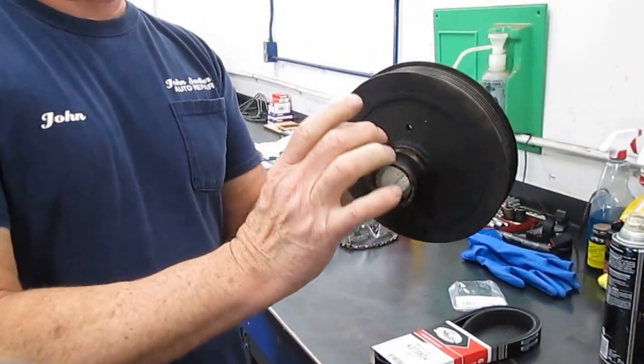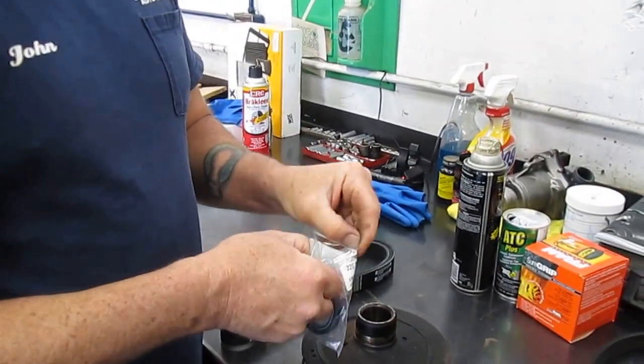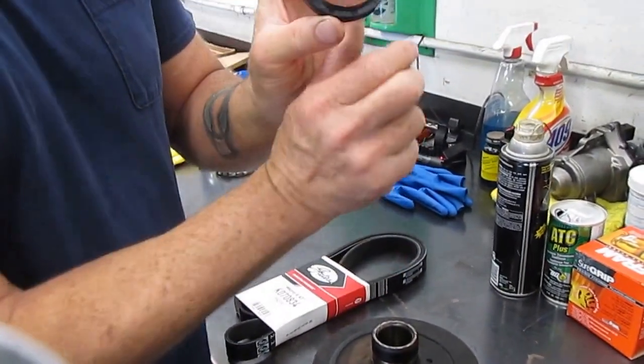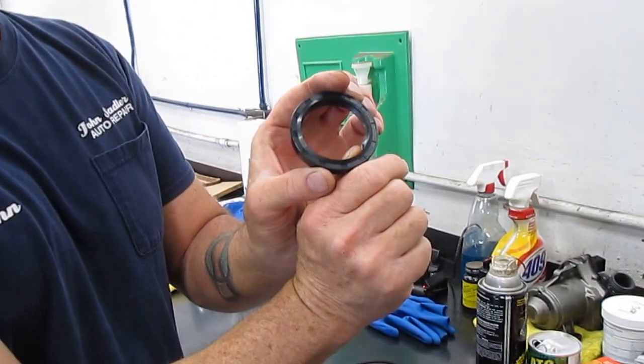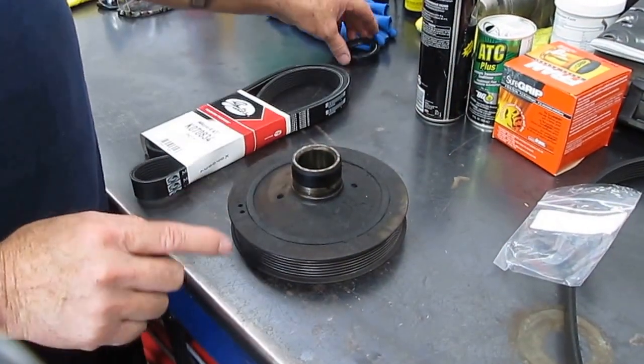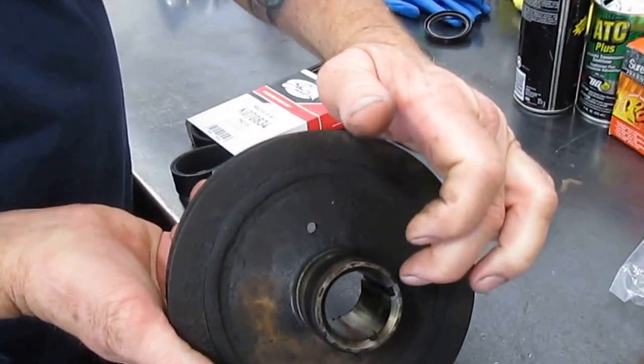There's a crankshaft seal that goes along here and we have a new seal. What's happened on the other seal is this rubber lip inside is so hard and brittle that the oil is leaking past it, running out and spraying everywhere.